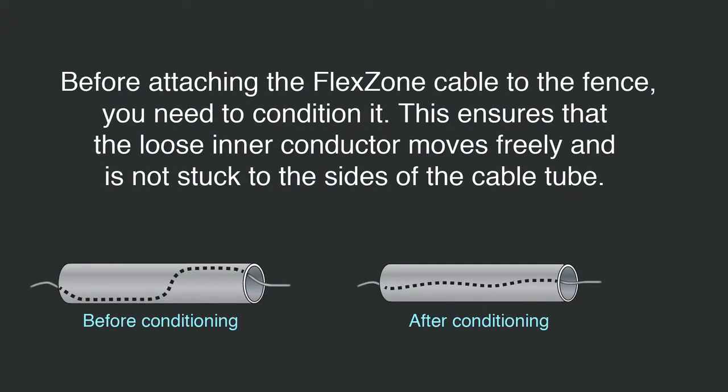Before attaching the sensor cable to the fence, it must be conditioned. Conditioning the sensor cable ensures that the center conductor is loose within the clear tube. It also matches the length of the center conductor to the overall cable.